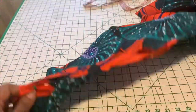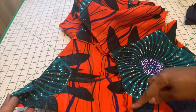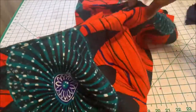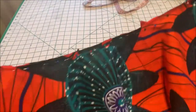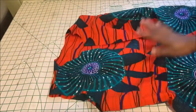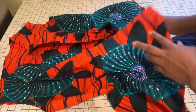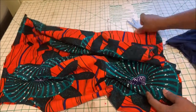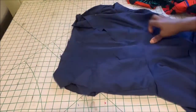Once you've joined the back and front pieces at the shoulder and sides, the next thing is to join the peplum to the main bodice. You're going to start from one side and go through the back and join it, and then you'll have an opening left in the middle for the zipper. Join the lining the same way.